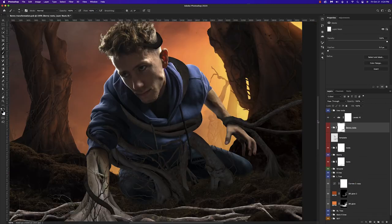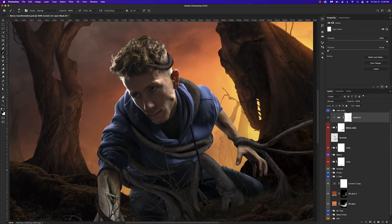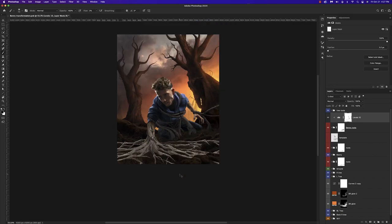Here's the result of that first initial round of shadows — still lots to do. Now I'm focusing on the larger highlights and shadows of these roots, using a combination of levels and different solid color adjustment layers to achieve this effect.